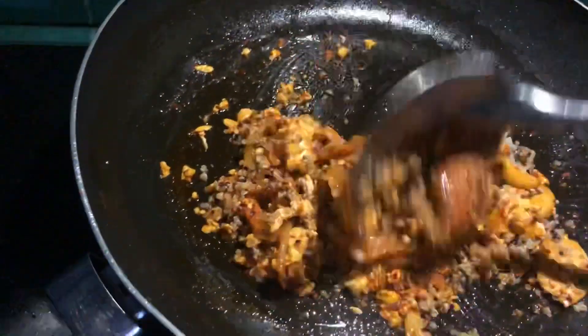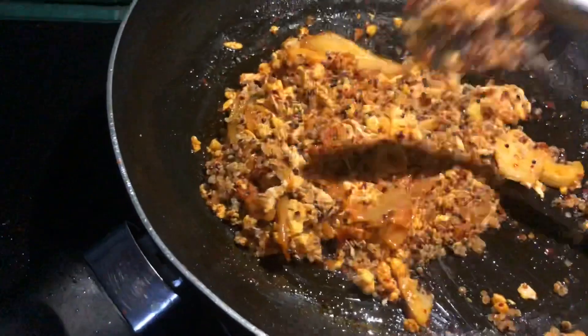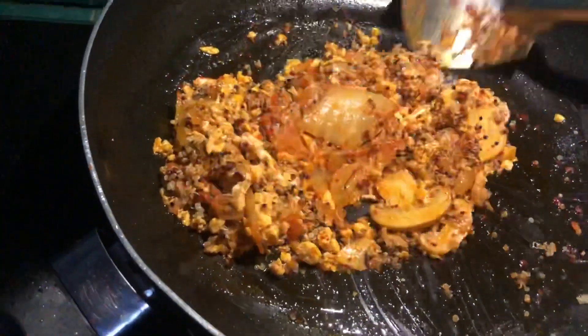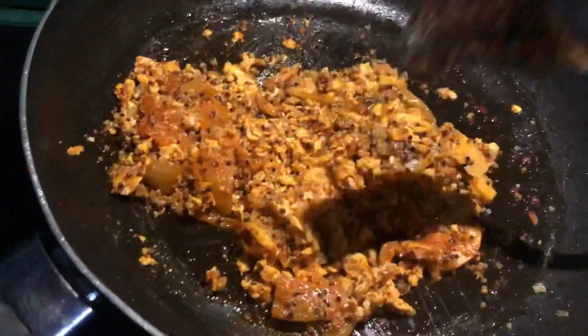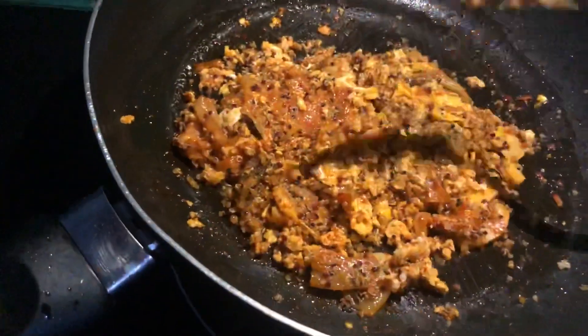You can use rice instead of quinoa, but since I'm going healthy and watching my diet, I used quinoa. It has fewer calories compared to white rice, higher protein, and it's high in fiber — which helps with digestion and your overall health.